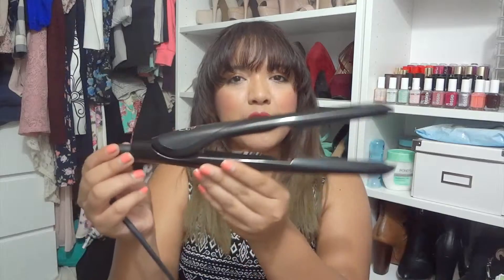Today's video is actually going to be episode 2 of my top beauty tools, and today's tool is the straightener or flat iron — it's actually from Sultra. I'll put the link down below in the description box. This is how it looks.